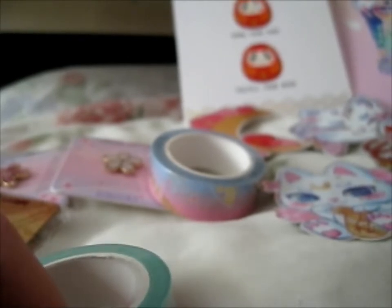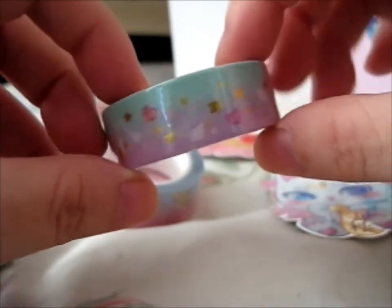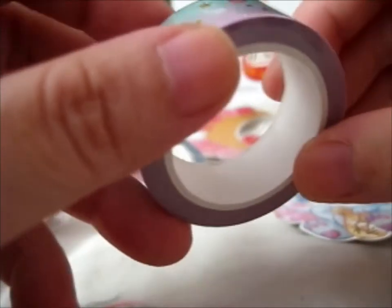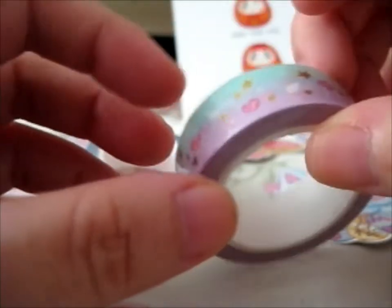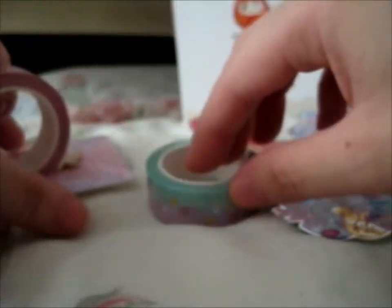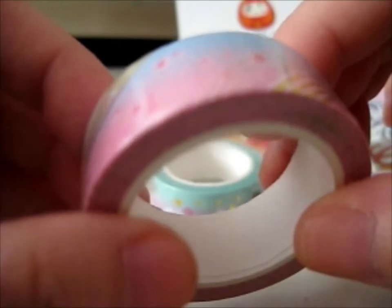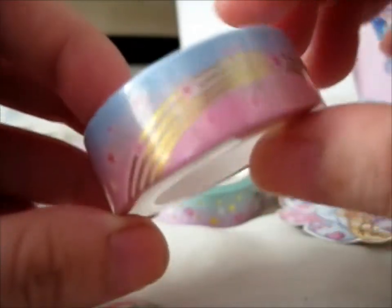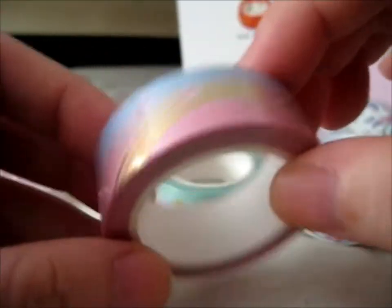This washi tape is the magical girl one. It's got cute gold foil stars, kind of like gem hearts and wings, so that's pretty cute — we'll show the picture at the end obviously. And here is the sakura washi tape with the gold foiling lines there. Cute.